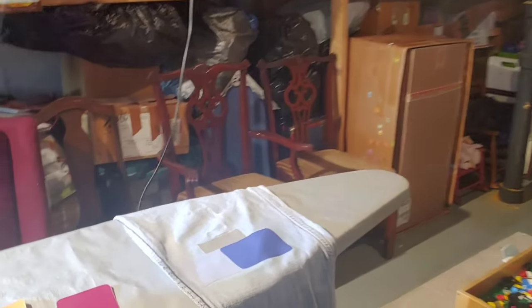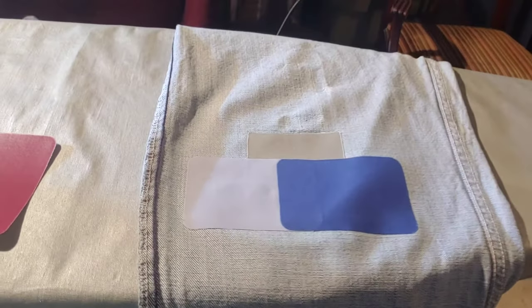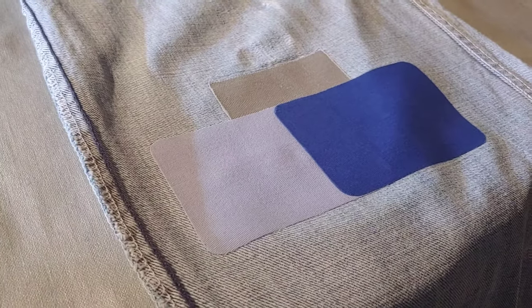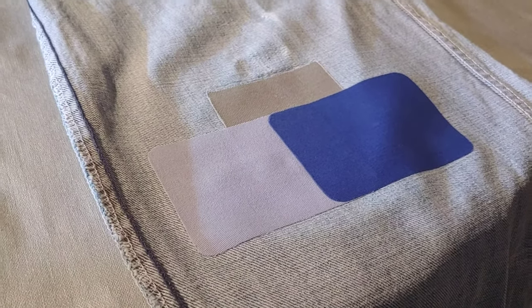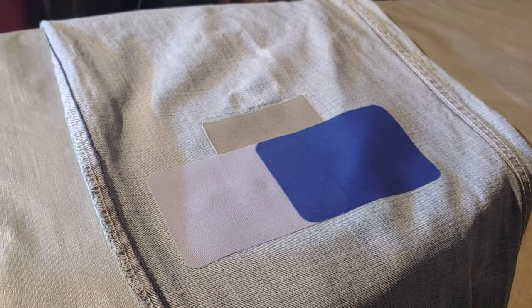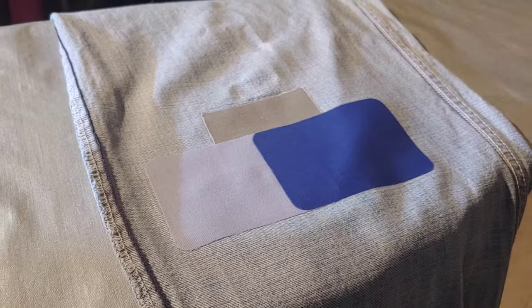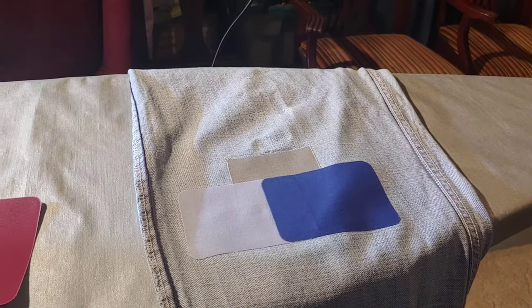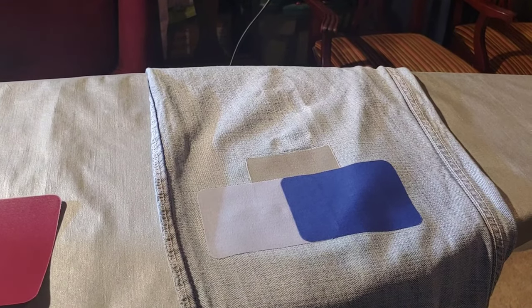Let's take a look at the patch application. That was after two minutes at high heat, shiny side down, applying significant pressure. You want to put high heat and a lot of pressure on the patch. The final step will be to turn it back right side out and iron it for about 20 or 30 seconds more.